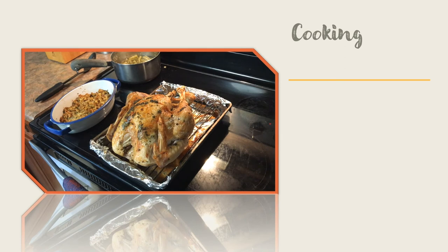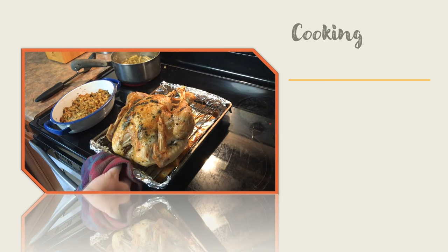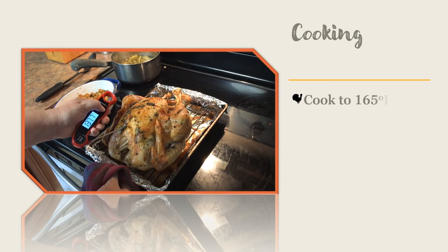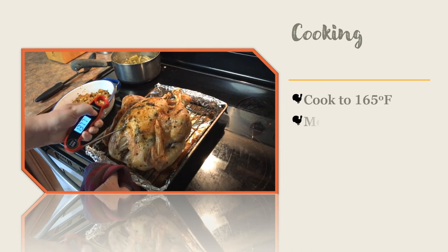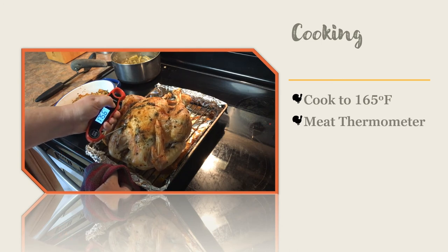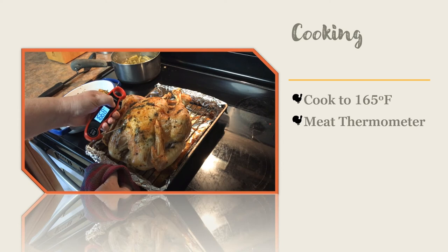Poultry meat, including turkey meat, should be cooked to an internal temperature of 165 degrees Fahrenheit. Use a meat thermometer and place it in the center of the thickest muscle, which in the case of the turkey is the breast muscle. Do not touch the meat thermometer to any bones while checking the temperature. Rather, place it in the meat only.